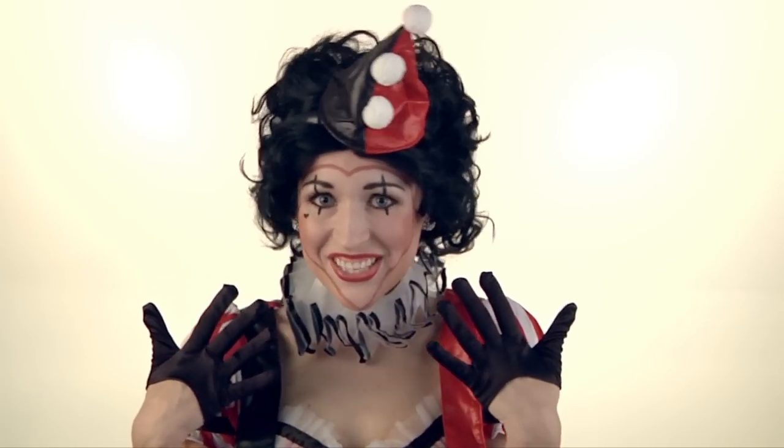Here is your completed Harlequin Clown makeup application. All you need now is your wig and your costume and you are set for Halloween. Thanks for watching.